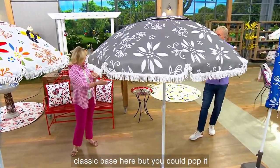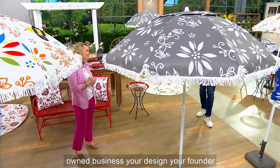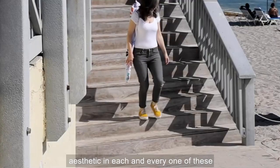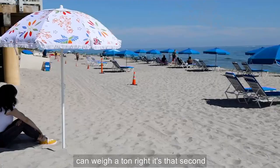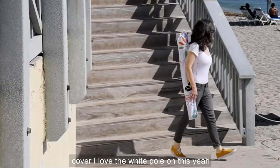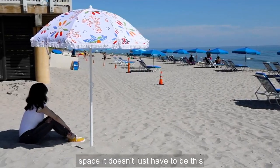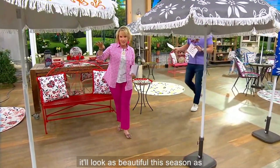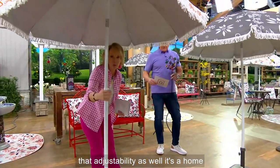We just put it in a classic base here, but you could pop it wherever you want. Look how sweet it is back there with the Bumblebee. Having just celebrated International Women's Day, I'm reminded that this is a woman-owned business — your design, your founder, your beautiful aesthetic in each and every one of these pieces. Six-foot umbrella — it's not the big nine or ten-foot umbrella, which can weigh a ton. It's that second umbrella. It folds up, comes with the cover. I love the white pole — the white pole coordinates with that beautiful fringe. This is when you need some shade in that space. It doesn't just have to be a utilitarian umbrella. You can have these beautiful, vibrant colors, but everything you've come to expect — the fact that you don't have to worry about it fading. It'll look as beautiful this season as it will six seasons down the road. You have that beautiful lining on the inside, the tilt feature, and that adjustability as well. It's a home run.